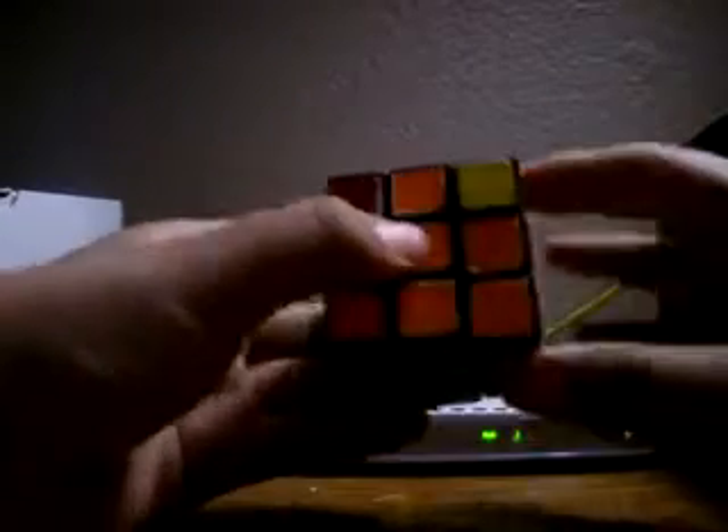If they're across, just do this. Have one in front, one in back, like this: Right, Up, Right inverted, Up, Right, Up, Up, Right inverted, Up. Right, Up, Up, Right, Up, Up, Right inverted, Up. Now they're all oriented.